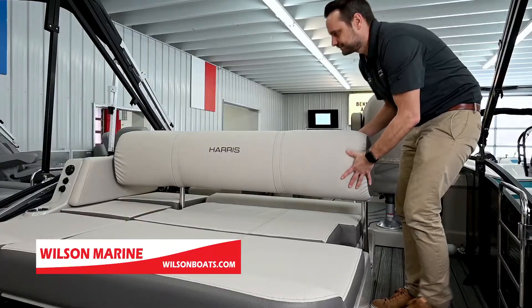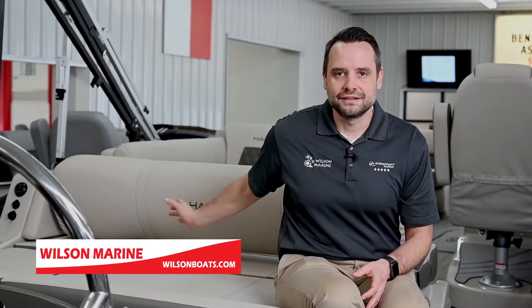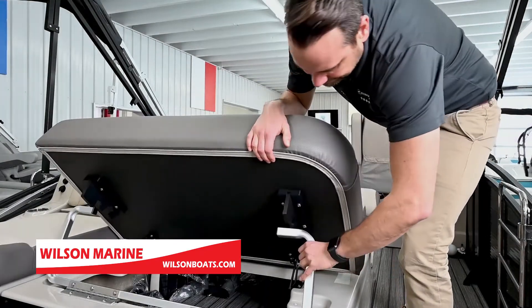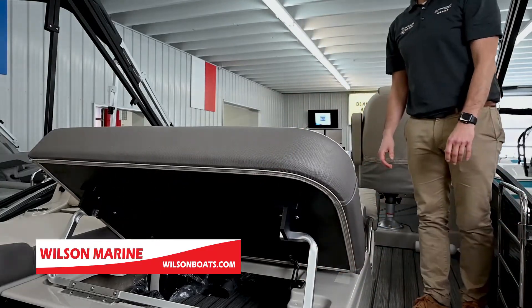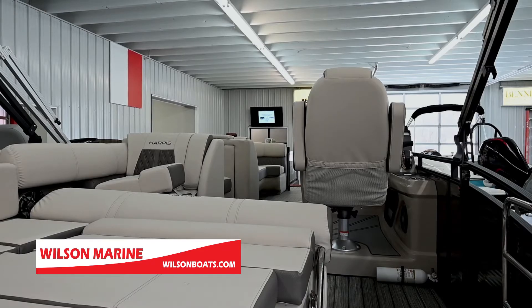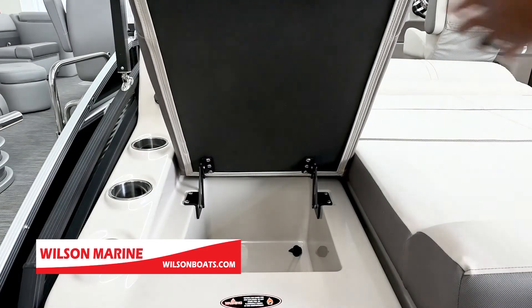Our SL is our swing back floor plan. The Harris Solstice offers a four-position swing back — not only does the backrest go forward and back, but this cushion I'm sitting on lifts up so you can lounge forward. The backrest also folds completely flat so you can have a nice big bed. Harris took this one step further and built in a cooler underneath the seat right here.